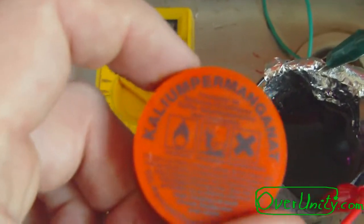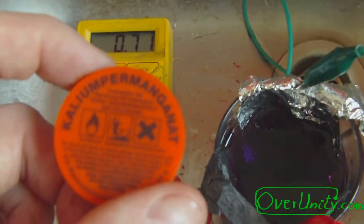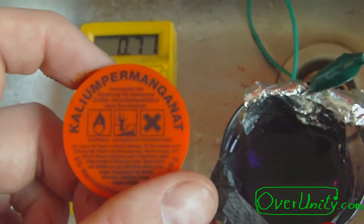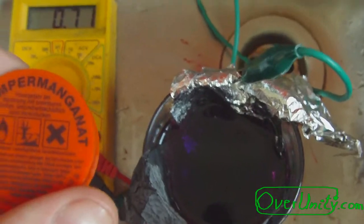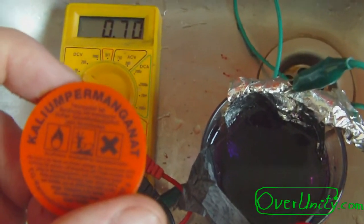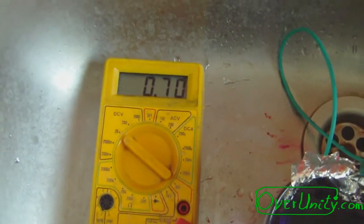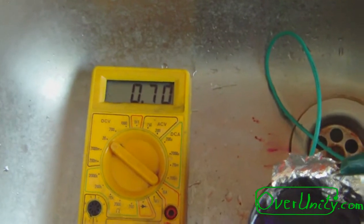I have dropped a few flakes of potassium permanganate into this tap water and you can see the voltage has rather gone down to 0.7 volts.